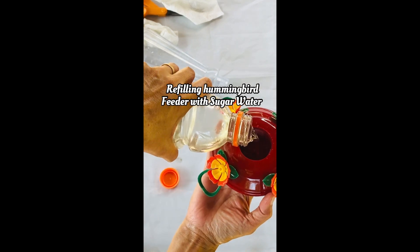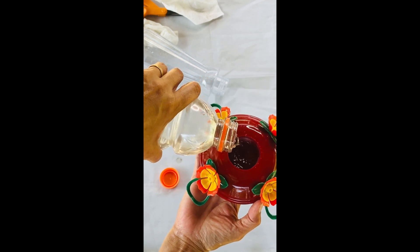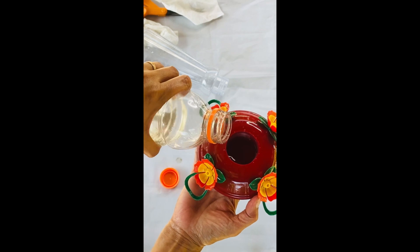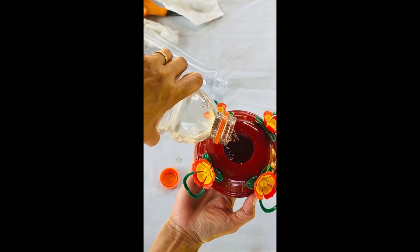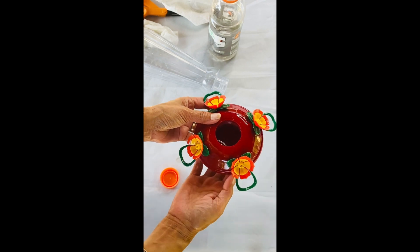Here's how you make sugar water. First, boil two cups of water. Add one cup of white sugar. Frequently stir until the sugar dissolves. Let it cool down and it's ready to refill the bird feeder.